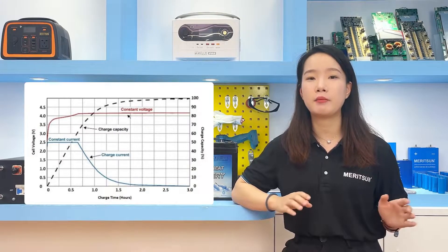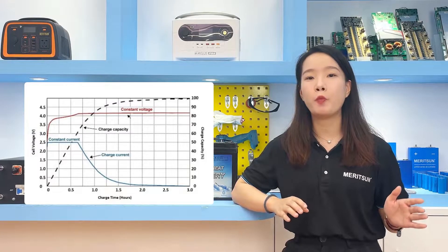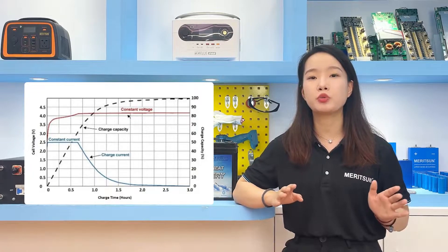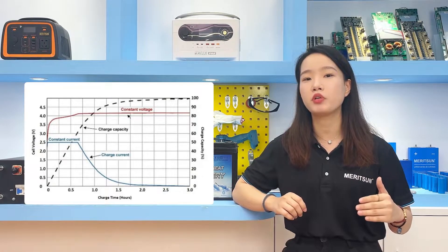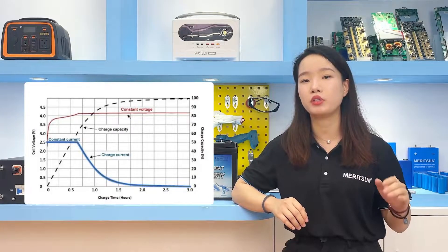At the beginning, the battery cell's voltage increases. When the voltage is close to 3.65V, it switches to 3.65V constant voltage charge. The current then gradually drops as the voltage changes very little.